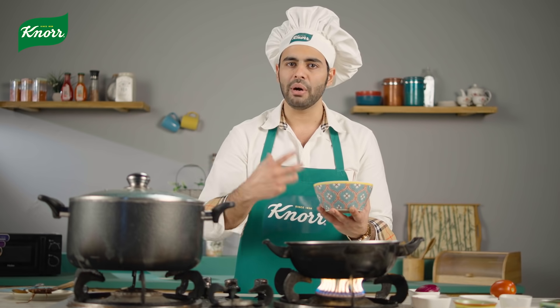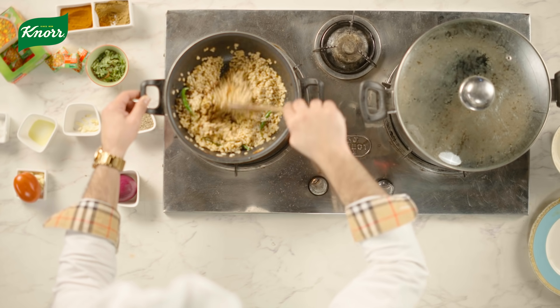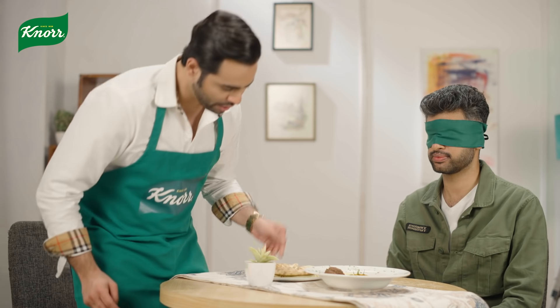We will add some onions. The dish is coming. How is this? It smells like chicken. Now, if you are going to be blindfolded, you will understand whether it is chicken or not.